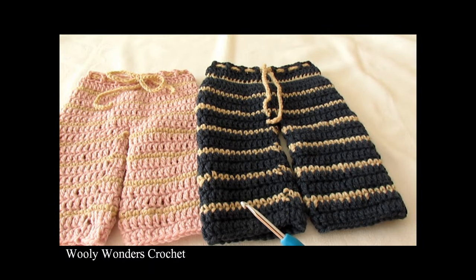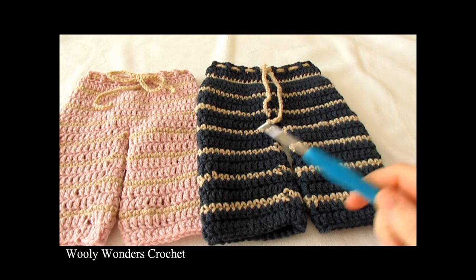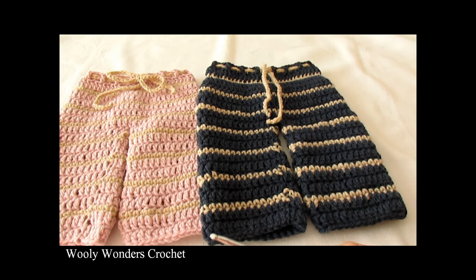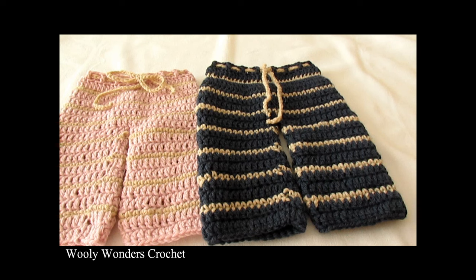Hi everyone. In this video I'm going to show you how to crochet these really easy trousers or pants. These trousers can be made in any size from baby all the way up to adult, and you can make them in any length — shorts, three quarter lengths, or full length trousers. For my trousers I used a four millimeter crochet hook, and in this video I am using US terms.